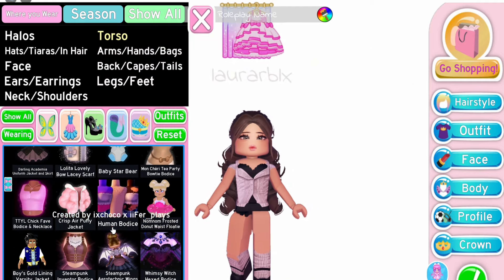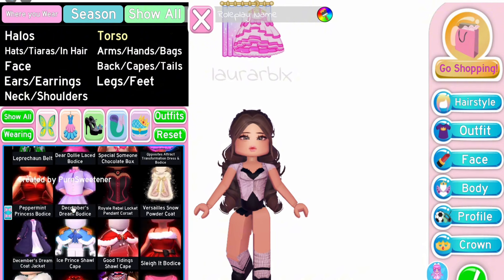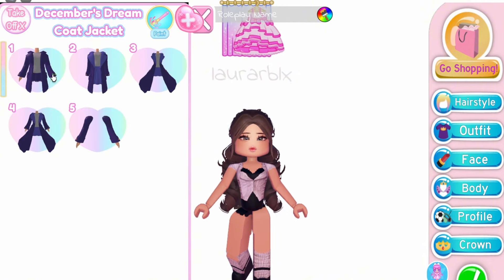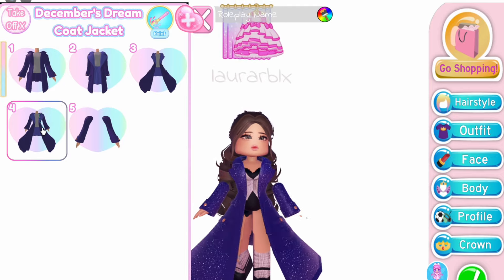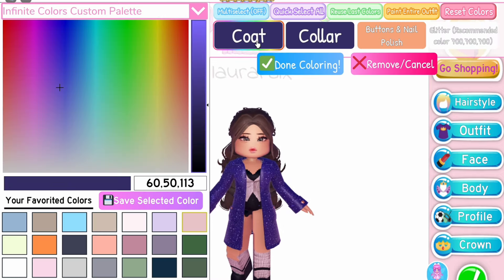Third outfit hack — this one is a winter hack. If you don't have any bodice for the inner shirt, you can use the human body. Equip the December's Dream Jacket using the first toggle and color it how you like.